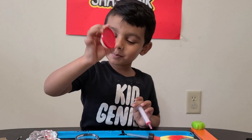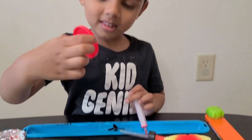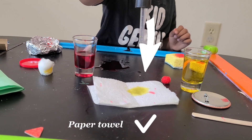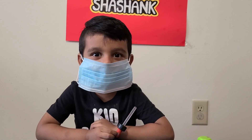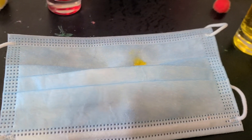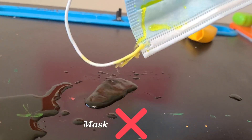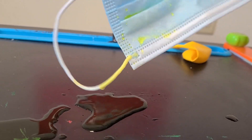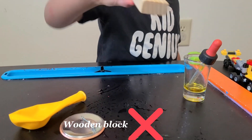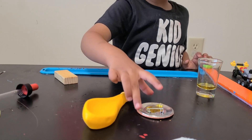Let's take the plastic. Yes, it's like a mask — wow, it's waterproof! It's not absorbing. Can you see the water is still there? It's not absorbed.